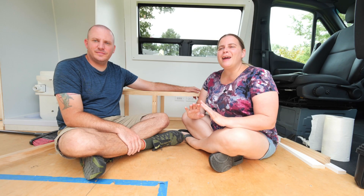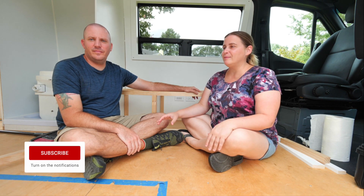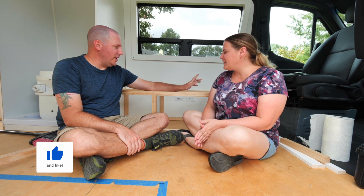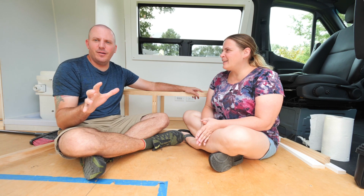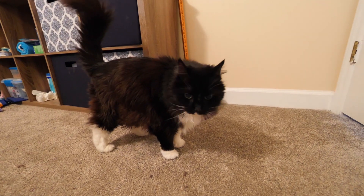Good morning guys! So today we are bringing you another Vanville video. We are actually working on our sofa slash Kida bathroom. Kida is our cat, just in case you were wondering. Isn't she cute? Look at her. She's adorable.